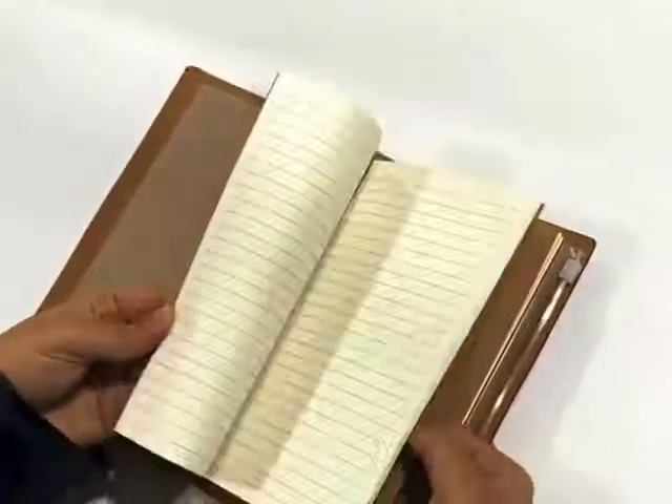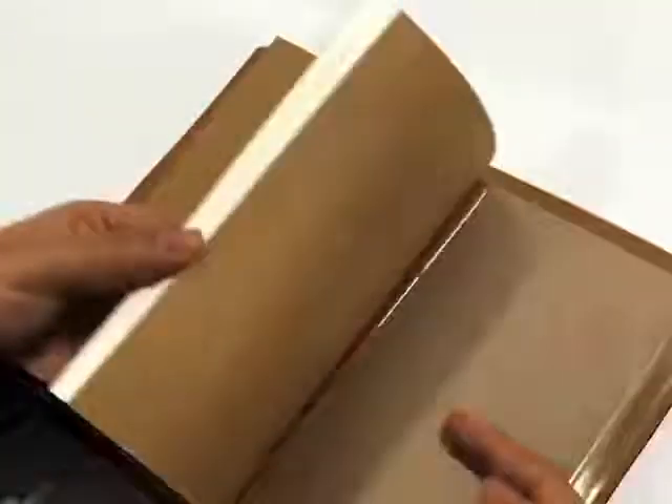There are two notebooks in one set — one printed with lines, the other with squares and dots. You can replace the internal box after using the other pages.